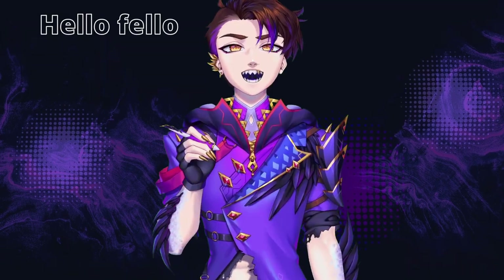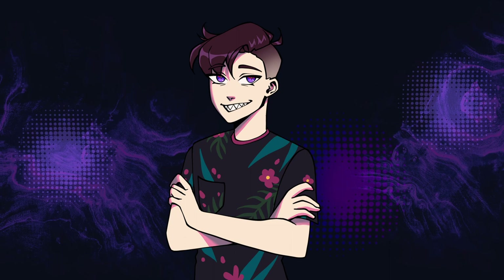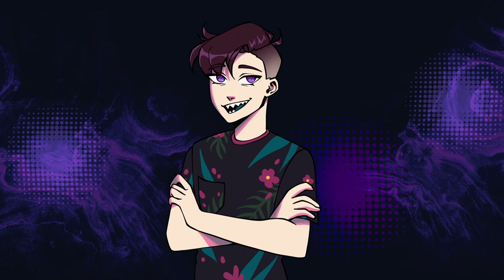Hello fellow artists and art enjoyers. My name is Will, also known as WilderArt, and today we are drawing 65 hands. Fun fact, this was originally supposed to be the 100 hands drawing challenge, but we will get to why it isn't in a moment.